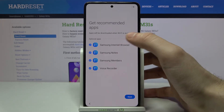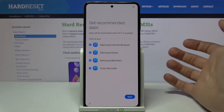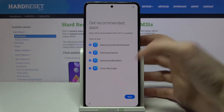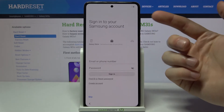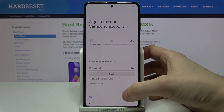Next, select whether you want to get recommended apps or not. Tap Next, and then you can sign in to your Samsung account.